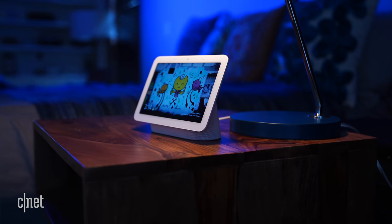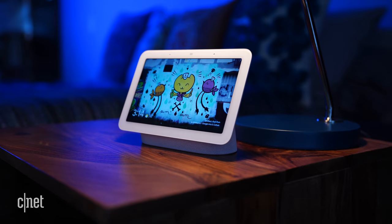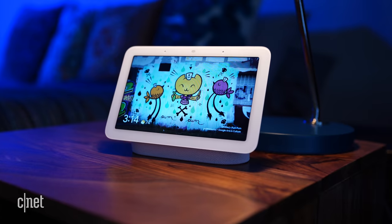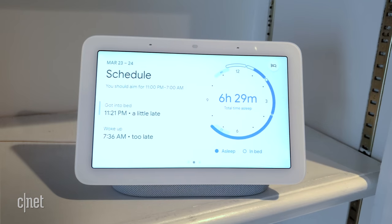Sleep sensing is the headlining feature of the new Nest Hub, and it's powered by Motion Sense, which is really Google's Soli Mini Radar technology. We saw Soli in the Pixel 4, but Google hasn't made much of it since then. Soli is onboard the new Nest Hub to track your sleep from your nightstand without a wearable or a camera. The Mini Radar can detect submillimeter movement, and with the display calibrated to sense just the person sleeping closest to it, the Nest Hub can offer daily summaries and suggestions about the quality of your sleep on the display or in the Google Fit app for iOS and Android.